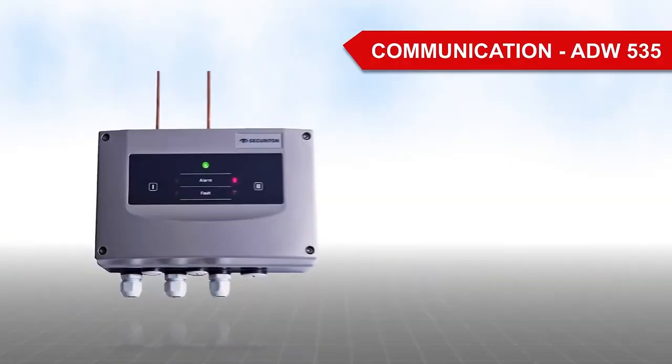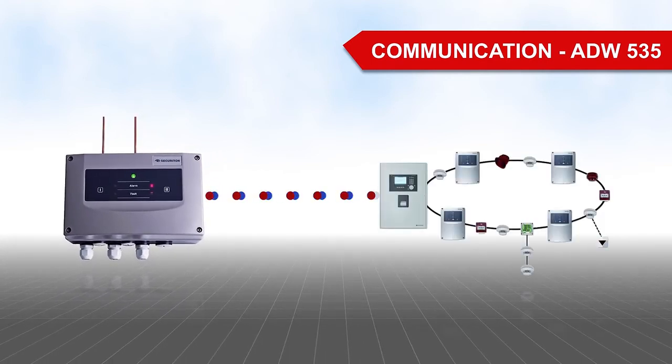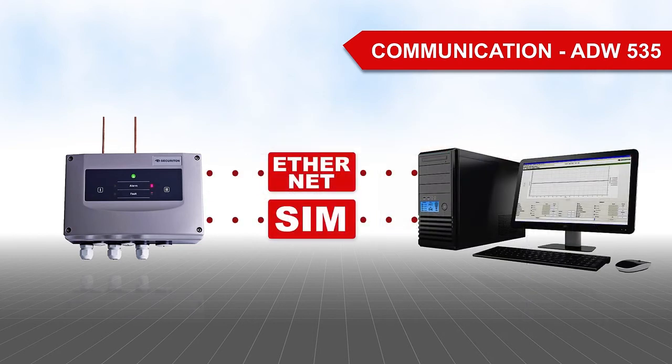The ZecuriSense ADW535 also communicates automatically with superordinate systems. Various interface options allow networking with fire alarm control panels or management systems.